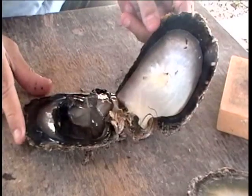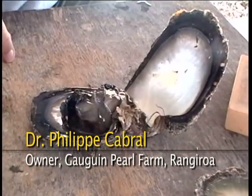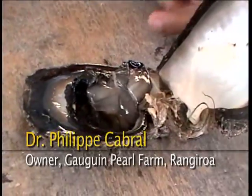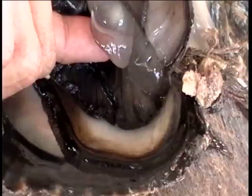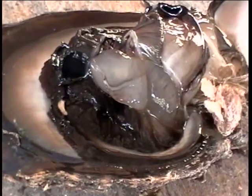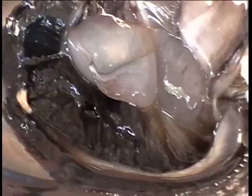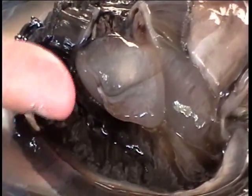Pinctada margaritifera, the Black Lip Oyster, and this shell has some very special features. First, the very big appendix you can see here. This appendix is a very special organ — scientists have never given a name to it. But we pearl farmers, we name it the pearl pocket.